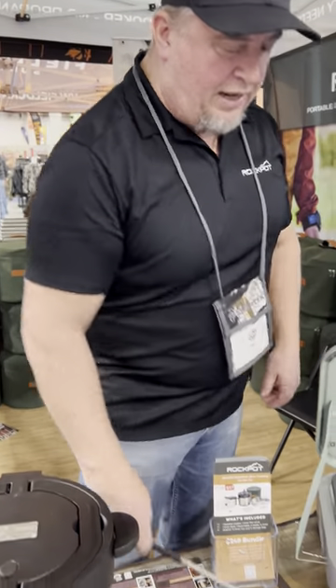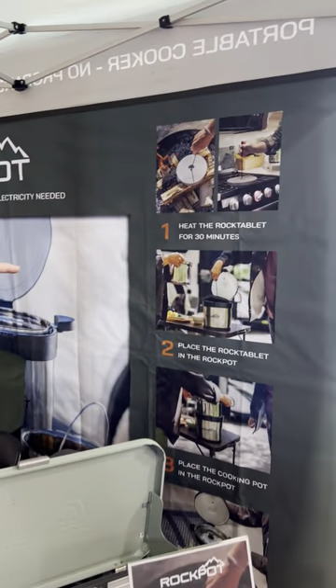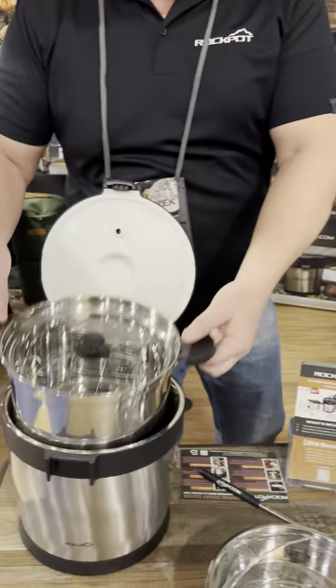Pretty simple concept. Just heat this stone up for 30 minutes. You can heat it on your cooktop at home — gas, electric, flat top — or if you don't have one, in a fire pit. For 30 minutes, that stone gets to about 500 degrees.